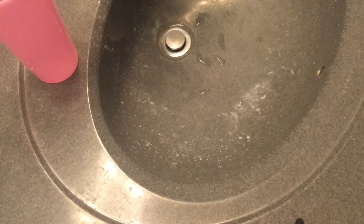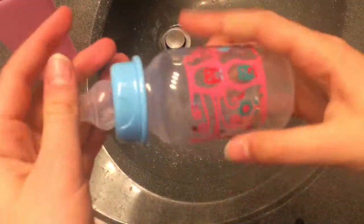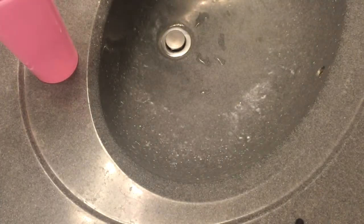Hey everyone and welcome back to my channel. It may be a little echoey right now because I am in the bathroom. Today I'm going to be showing you guys how I seal my reborn bottles and how I make my reborn milk. I'm also going to feed Damo because I'm going to be using her bottle as an example.